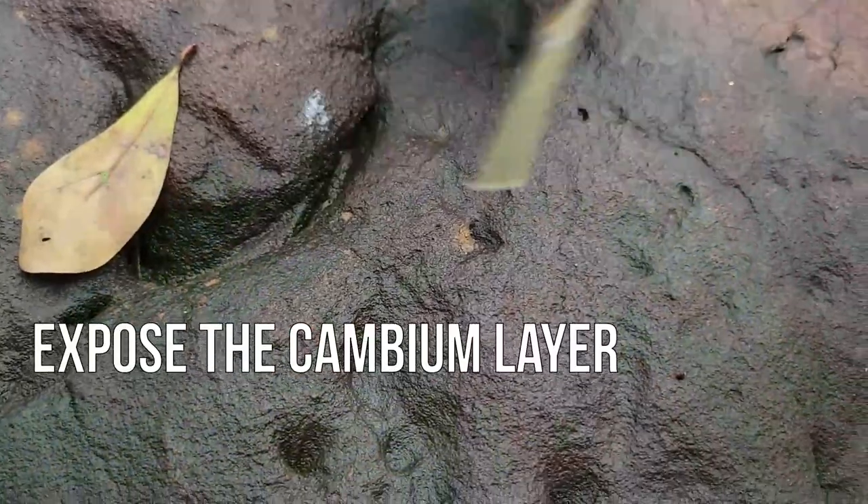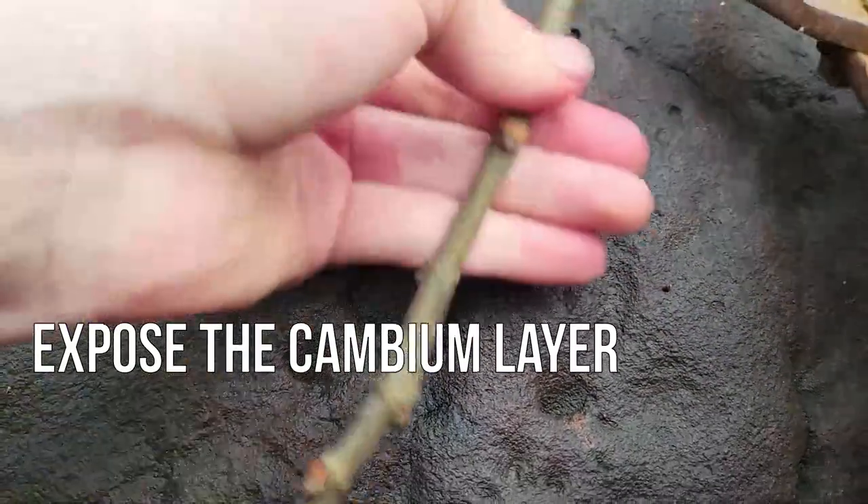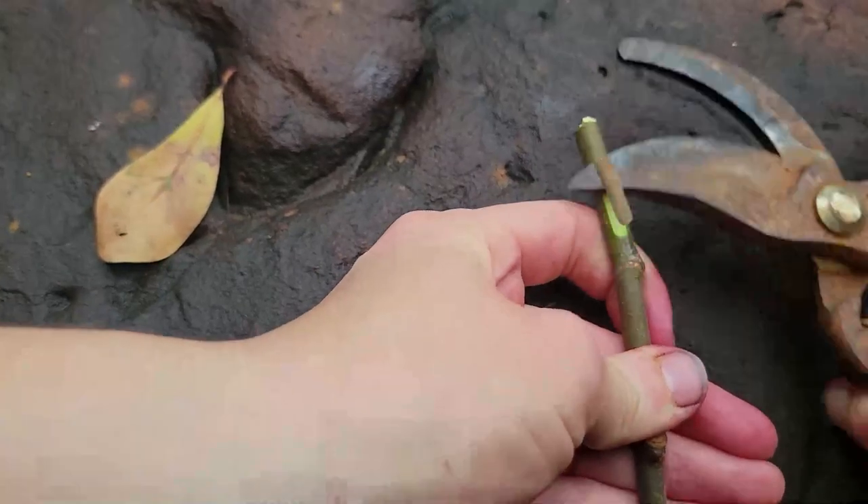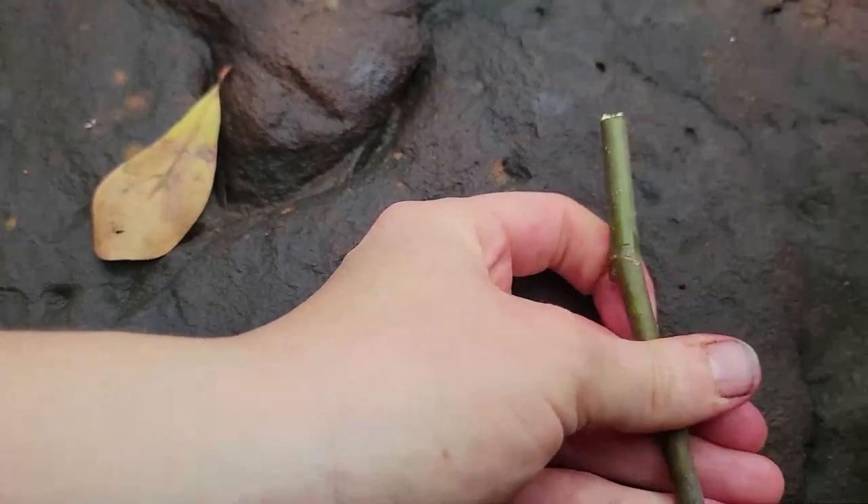Then scrape the ends of the cutting on two sides to expose the cambium layer. Fig cuttings may form roots at the base of the cutting, along these sides, or at any one of the leaf nodes.